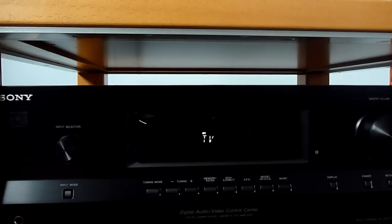Hello and welcome to the test of the Sony STR-DH520 multi-channel audio video receiver. In this test I am going to show you how to set up the speaker layout and how to do automatic calibration of the speakers.